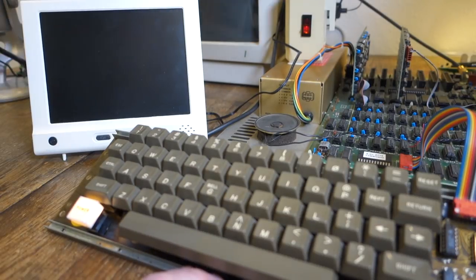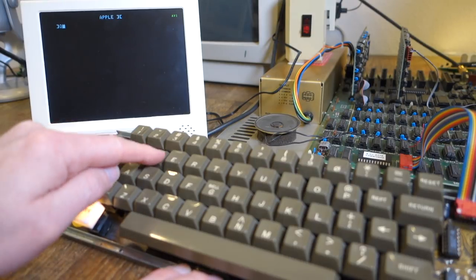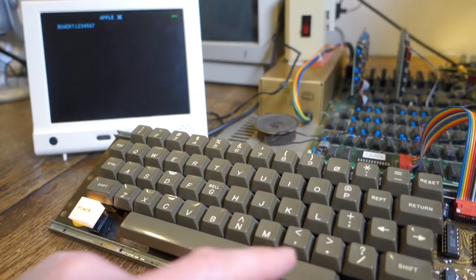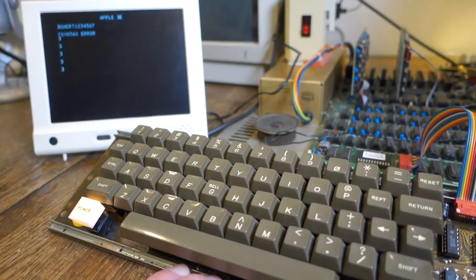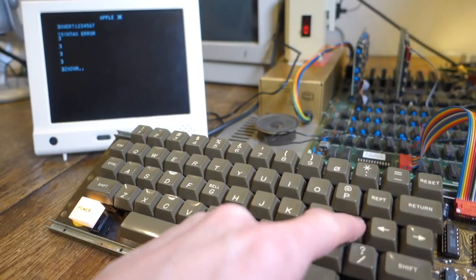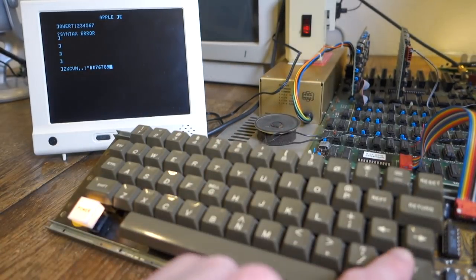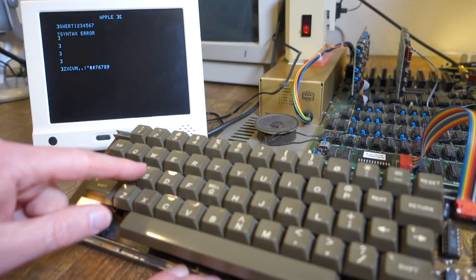Let's go ahead and fire it up with the new 7400 in there and see how it works. The letters work great, and the real test — the numbers — success! Return now returns correctly. The control key still works. There are still a couple of keys with problems: semicolon still isn't working properly, and shift on one side is not working. But those aren't problems with the chips — those are probably just keys that are stuck.